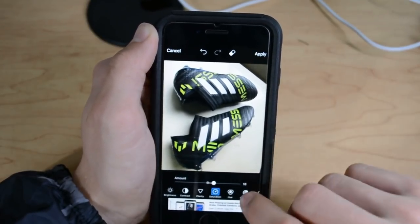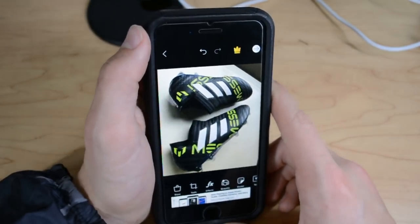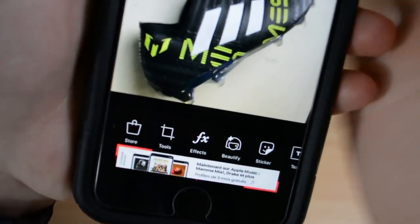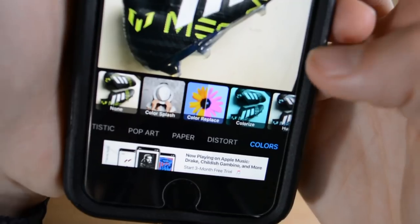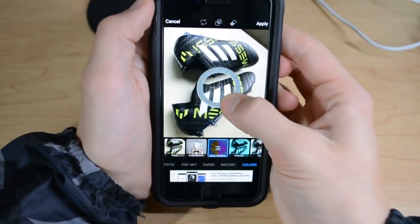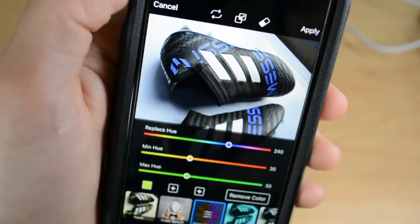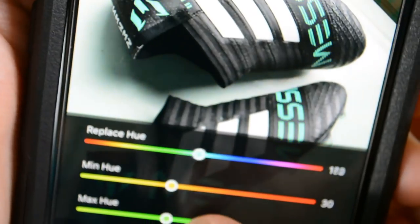The shadows can stay where they are. And then we're ready to start doing a basic color change edit. What you want to do to actually change the color of the cleats is press Effects, swipe over to Colors, and then Color Replace. Once it's on Color Replace, see the circle — you want to drag it over the color that you want to change. In this case I want to change the green, so release on the green and see it's already changed. Now use the Replace Hue slider to change the color — that changes it super easily.